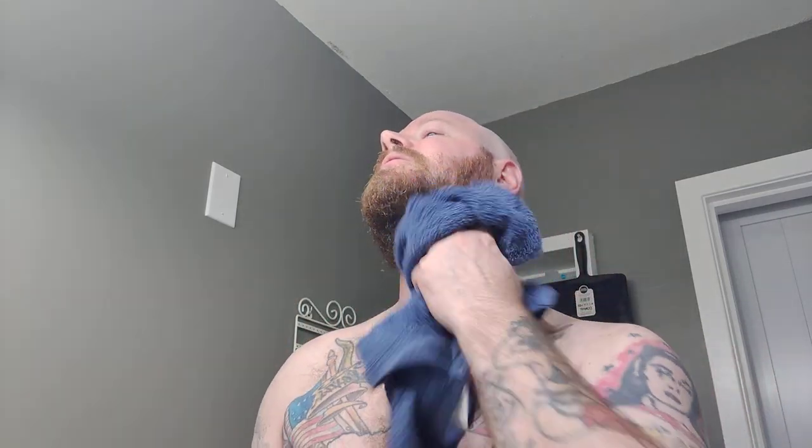I did get a few little weepers here, guys. That's because I'm filming and talking to you — typically when I'm shaving I pay a little bit more attention. But again, nothing a little alum block can't take care of, and if I have a really bad bleeder I've got my styptic pencil. So let's go ahead and get out my alum block.